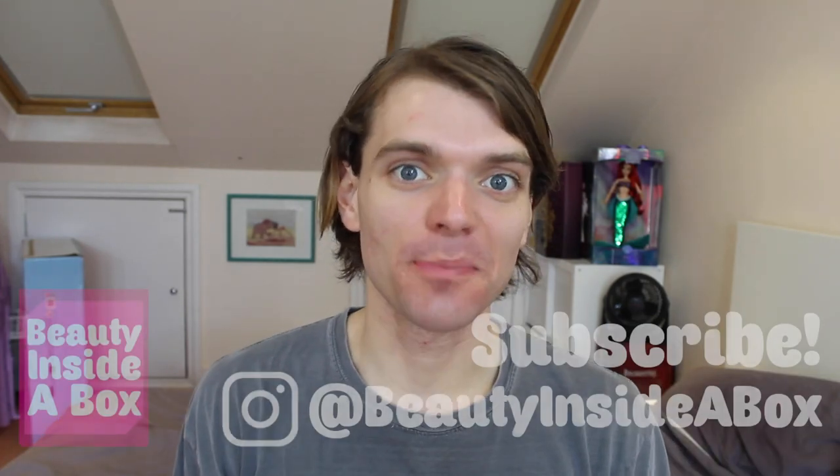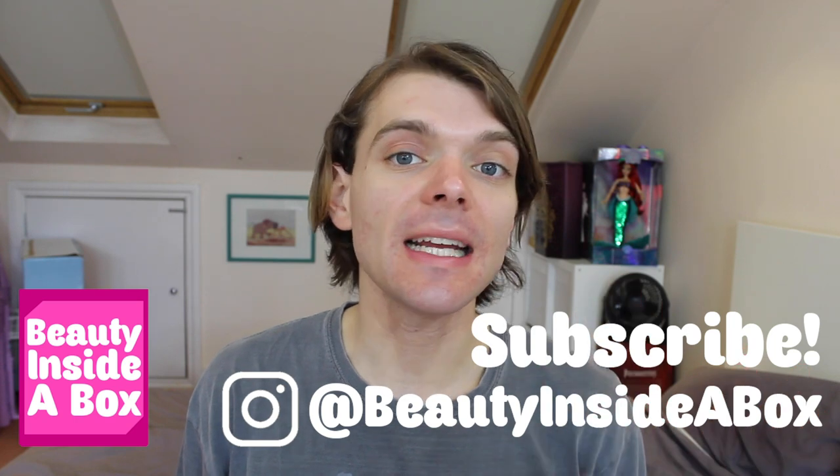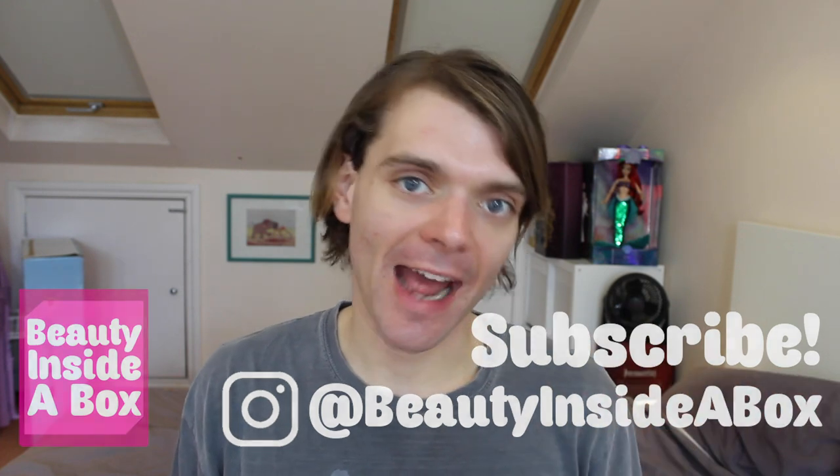Hello doll fans and welcome back to Beauty Inside a Box. Today I'm really excited because there are some leaked images of new wave two Barbie Extra dolls. As you may know if you've seen me talk about the Barbie Extra dolls before, I love this line. We just need to give Mattel a round of applause for the Barbie Extra line because I know I come down hard on Mattel quite a lot — I think the quality of a lot of their dolls, and especially Barbie, has been really depleting recently. But the Barbie Extra line is a glimmer of hope.